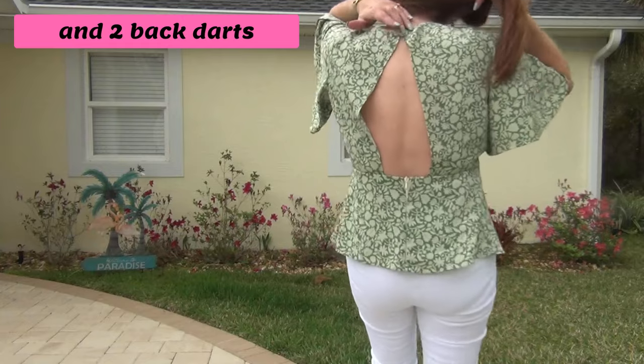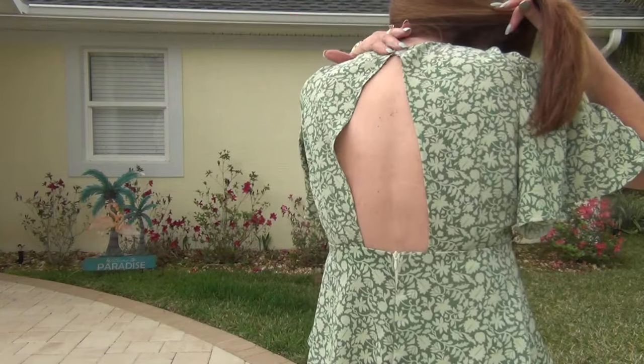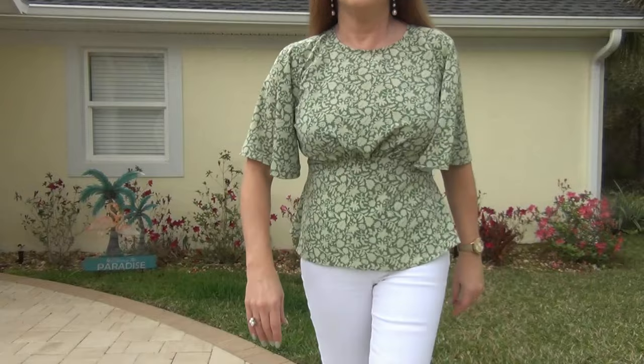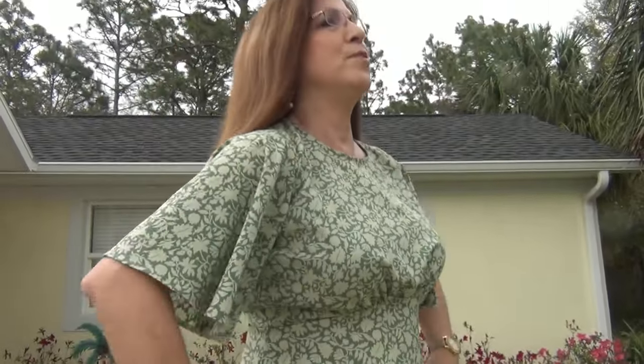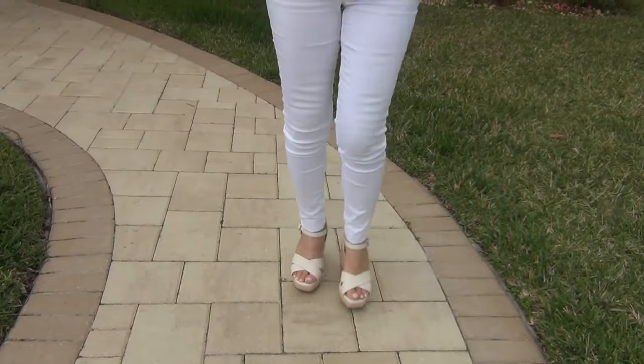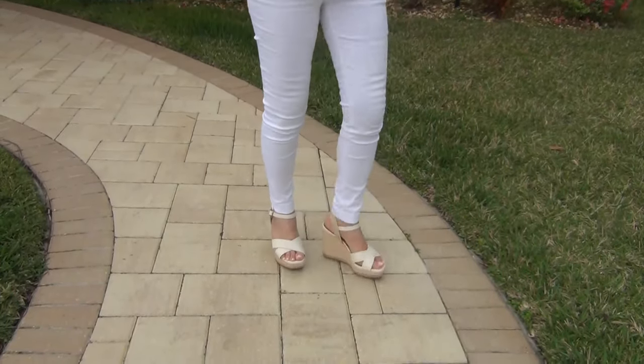Lovely little peplum here. I chose the backless with the 7-inch invisible zipper — it's backless here. It has a button; I used an elastic loop for the button, and I'm wearing a backless bra. I got it on Amazon — fits great, very comfortable. The peplum, the gathered empire waist, the flutter sleeves, the backless design with a 7-inch invisible zipper — it's a great top. You could dress it up or dress it down. I'm wearing my white jeggings.